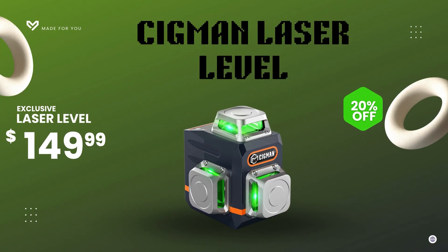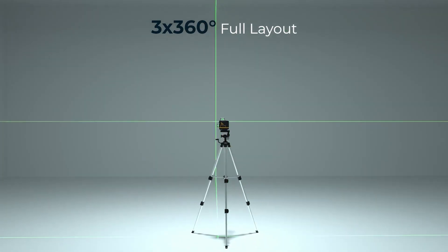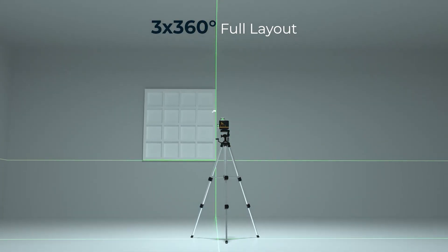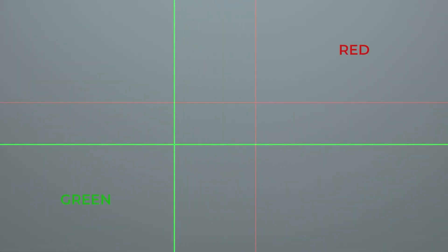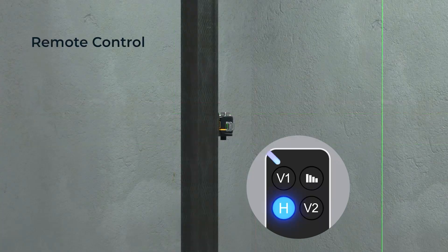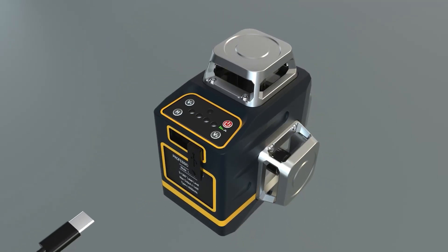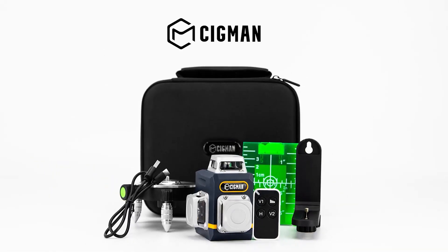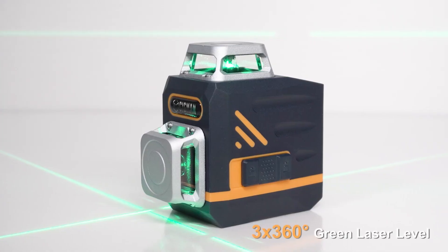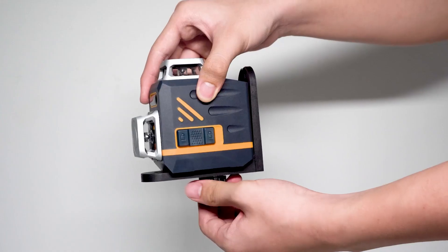Number two: the CIGMAN 3D Self-Leveling Green Laser Level. At number two, the CIGMAN 3x3 600-degree 3D Green Laser Level takes precision and versatility to a whole new level. Featuring three 360-degree planes — one horizontal and two vertical — this laser provides complete coverage for alignment tasks in every direction. It's self-leveling, so you can say goodbye to manual adjustments and uneven lines. Just set it down and it automatically finds perfect level balance within seconds. It comes with a rechargeable battery, a remote controller, and a magnetic rotating stand, giving you full control and flexibility from any position. The remote is especially handy for solo workers who need to make quick adjustments without walking back and forth.